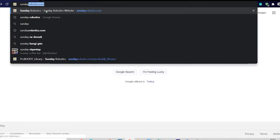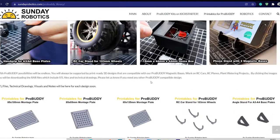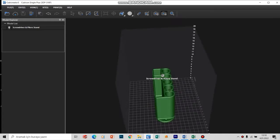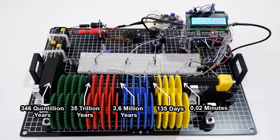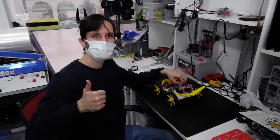ProBody Kits users will also be supported with a free ProBody Compatible Design Library. Item boxes, special holders and different kinds of stands will be one click away for you to download and print from your own printer. Use cases of your ProBody Kits will be limitless and it will be a must-have piece of equipment in your lab.